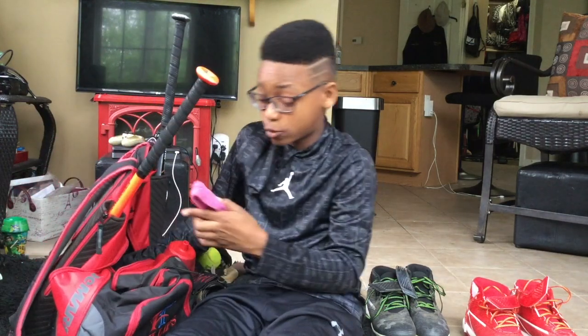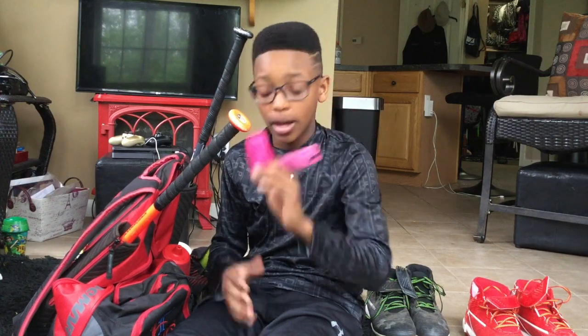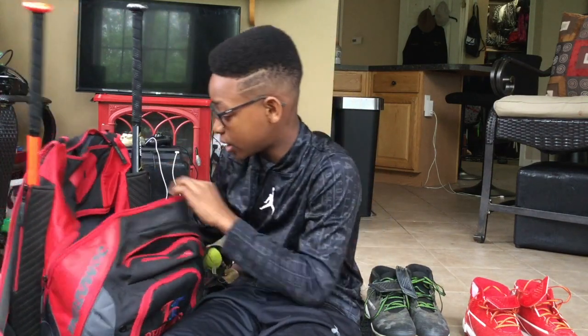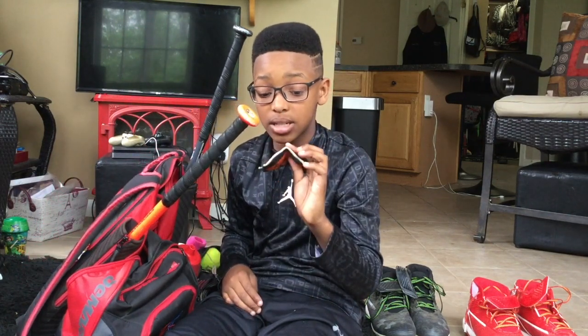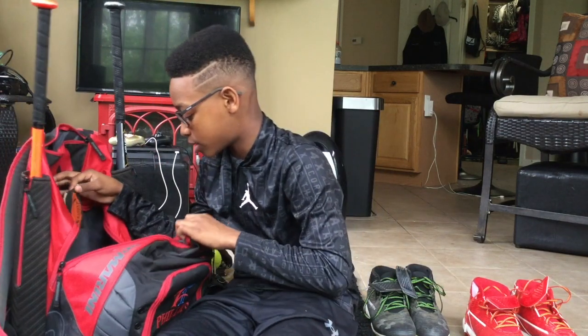I have two pink wristbands for my great grandma — she had breast cancer and I make sure I wear one of those every game. Finally, I have this to make sure my bag does not stink. It was for football but since I don't have a football bag, I just use it in my baseball bag.